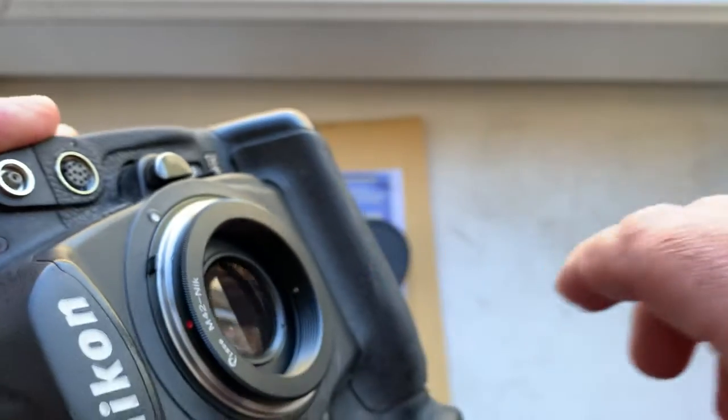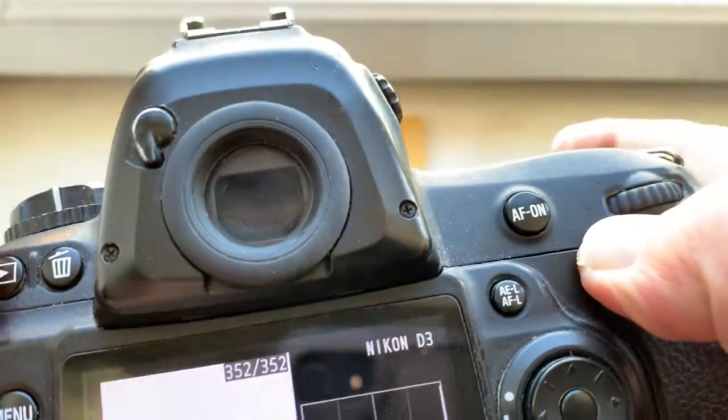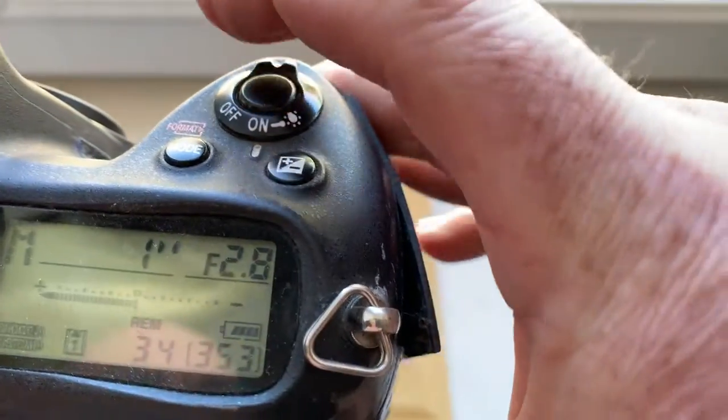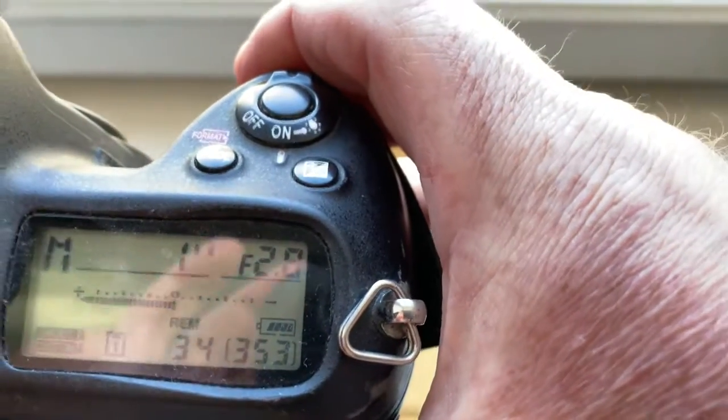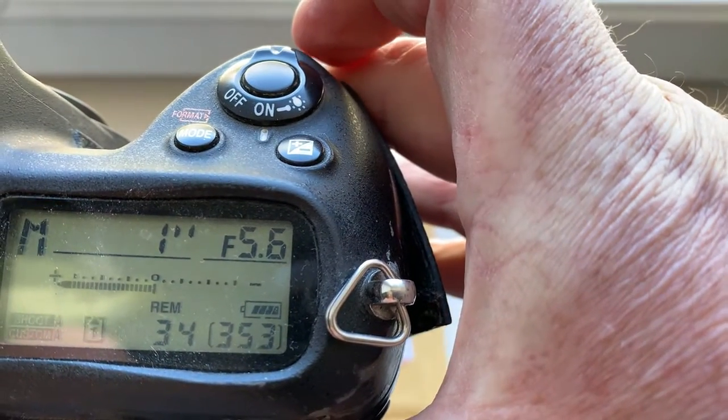...install, screw the lens on the adapter. I pre-programmed focal length as 500 millimeter and aperture range for your experiments with exposition from 2.8 to 5.6.